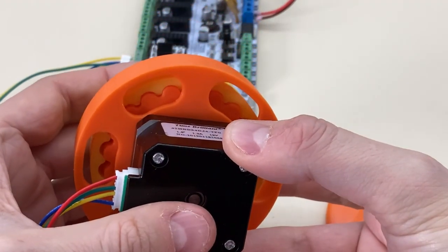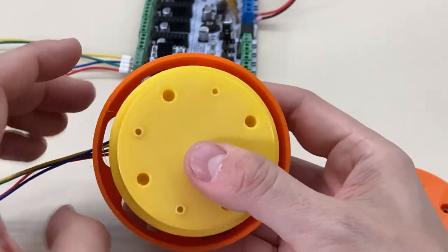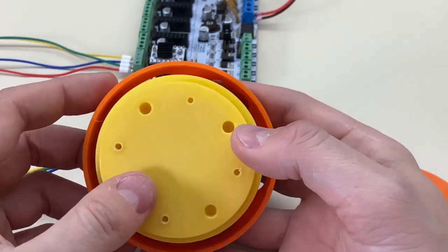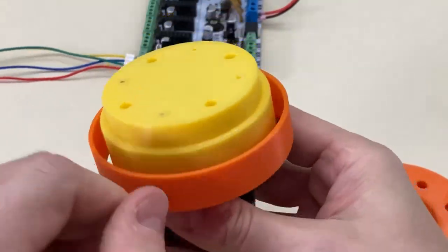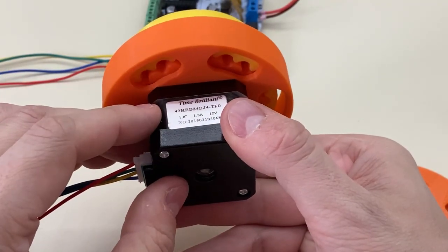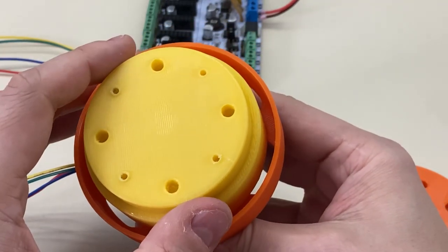And there you have it. So this sounds kind of horrible because it's plastic on plastic, but it is working. And because there's not a lot of torque at 1/16th stepping, I can stop that with my hand. A stronger DC motor on here, or a motor running at full steps, would probably be unstoppable.